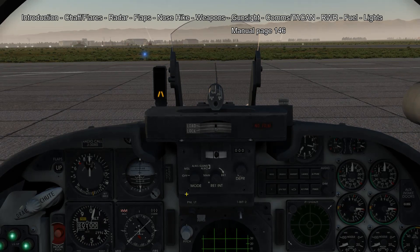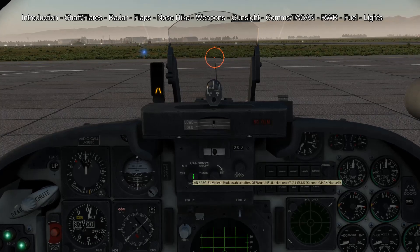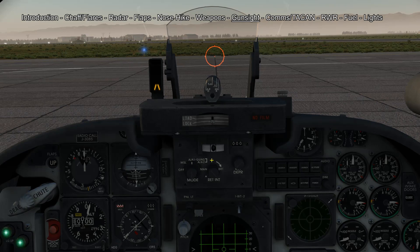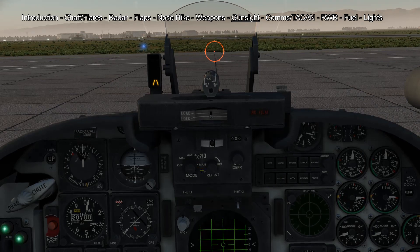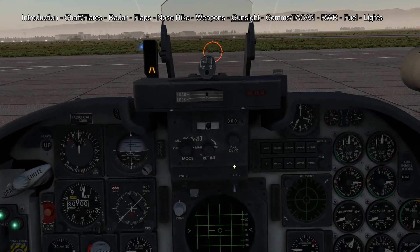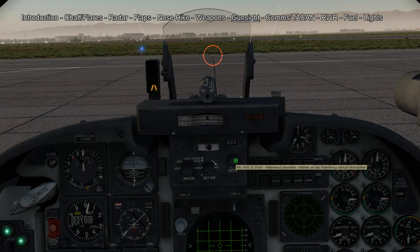Our gun sight has four different modes: missile, AA-1 guns, AA-2 guns and manual. For locking on your AIM-9s you want to use missile. For shooting down other aircraft you want to use either AA-1 or AA-2. For ground attack you want to use manual. For ground attacks you can also set your manual reticle depression on this knob, which will turn your reticle up or down.